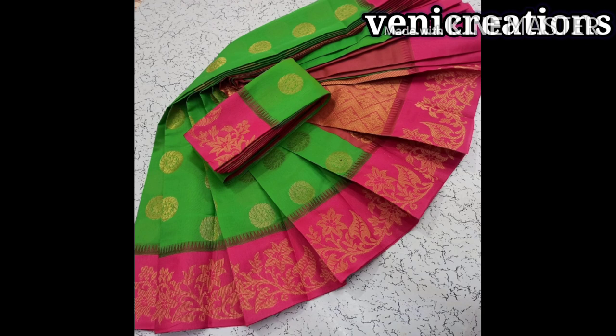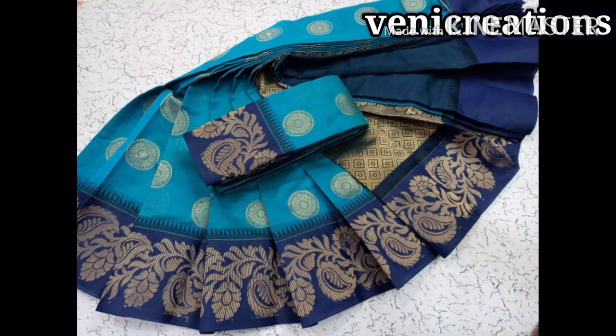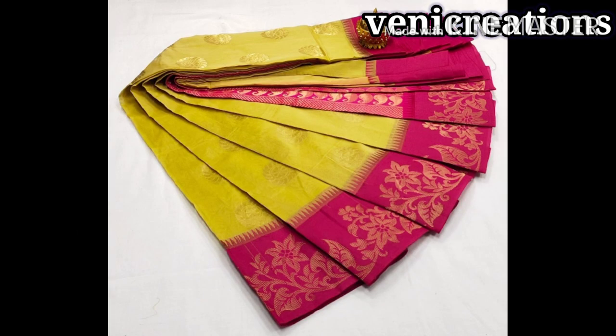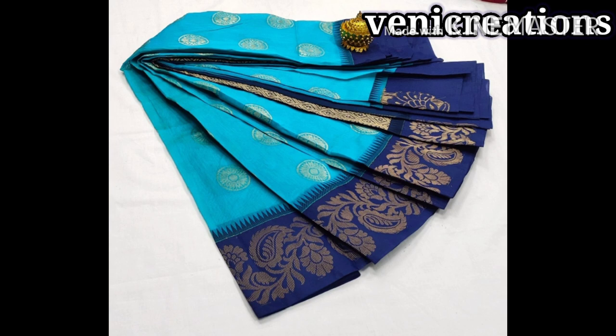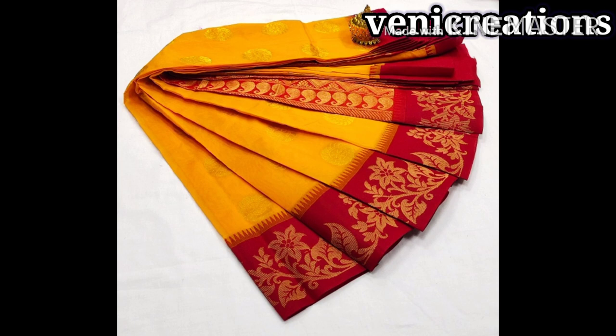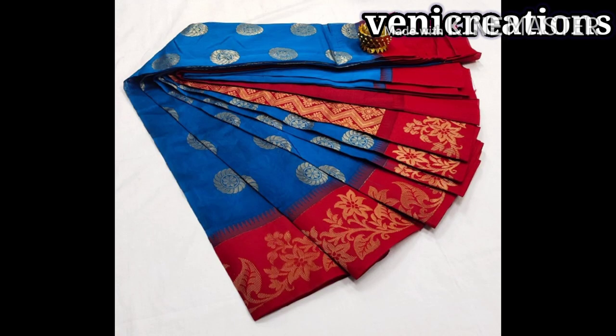You will be able to add 3-4 colors in this collection — check it out. I will skip the collection again. Okay, I'll see you in the next video. Thank you for watching. Take care. Bye-bye.